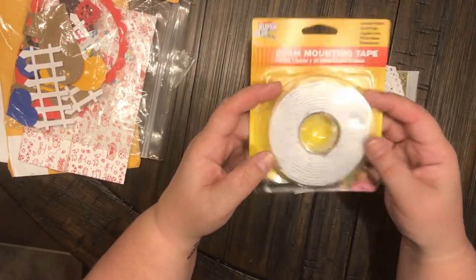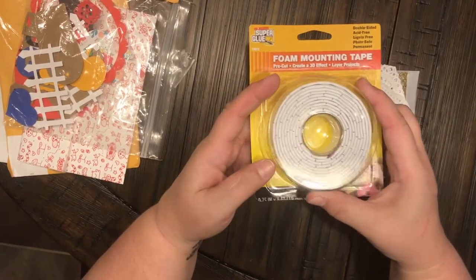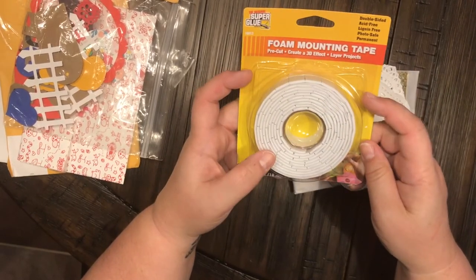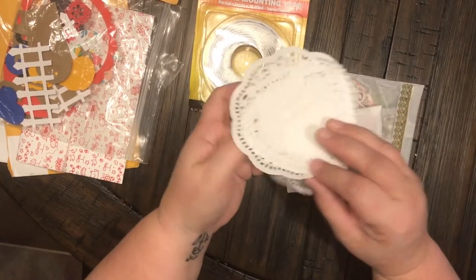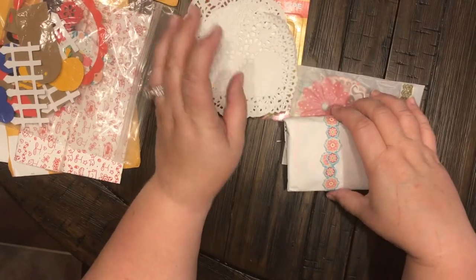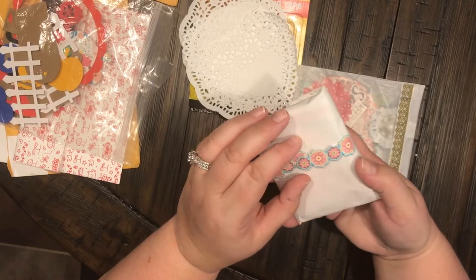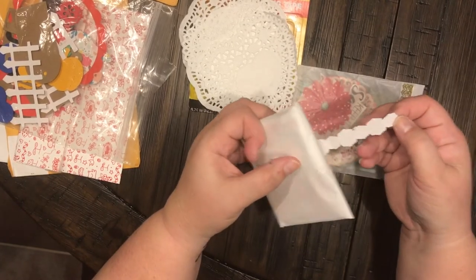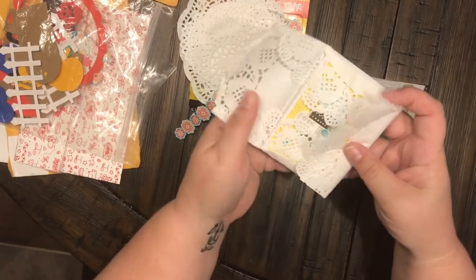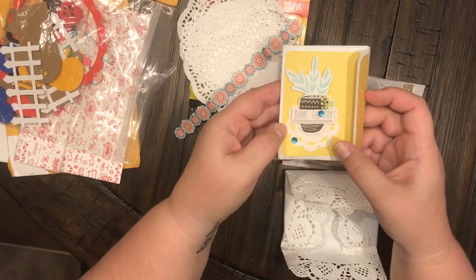I have been wanting some of this foam mounting tape forever — thank you so much! I'm going to use these for my shaker cards. This is awesome, you are too sweet! Cute little doilies, and look at the heart that says 'love' on it — very, very sweet. Look how pretty she wrapped it up — she wrapped it with a doily. There's a little sticker we can reuse that says 'Share the Joy.'